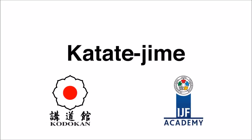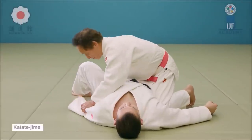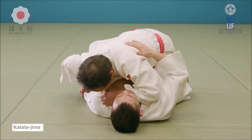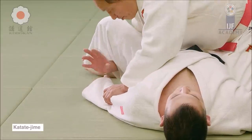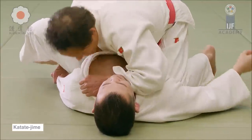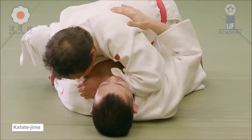You also have katate jime from the position that Pardell was in — katate jime, single hand choke. You grab from mount and then sink your forearm in, choking them, not strangling them. Strangling is when you block the blood flow to the head, but a choke is when you actually put pressure on the windpipe, blocking air into the lungs.